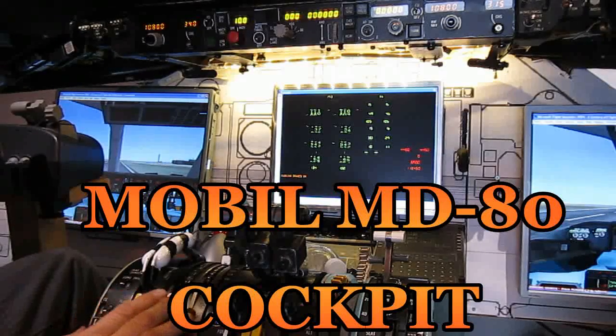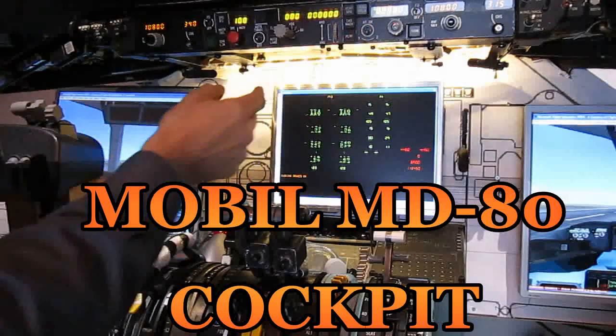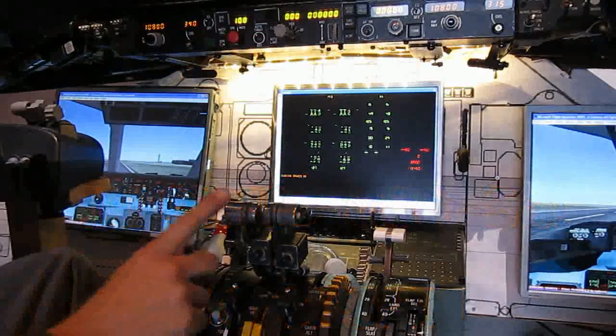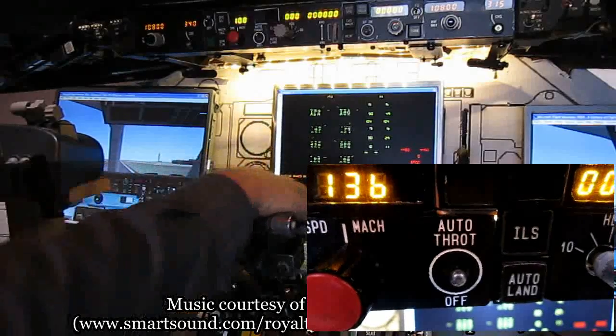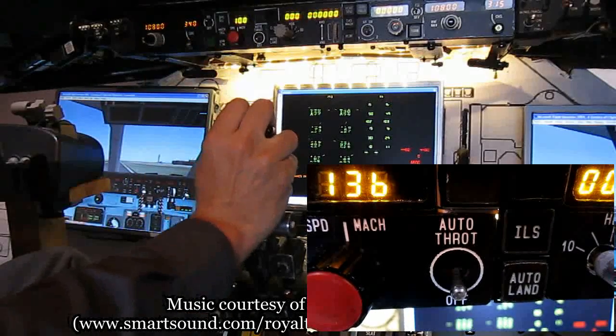Now we'll do some tests on the autothrottle switch and the autopilot switch. Autothrottle on. And we'll try to reverse. Switch reset.